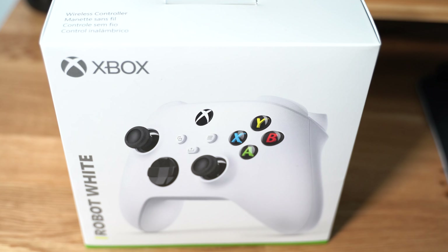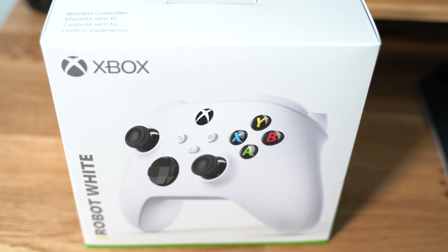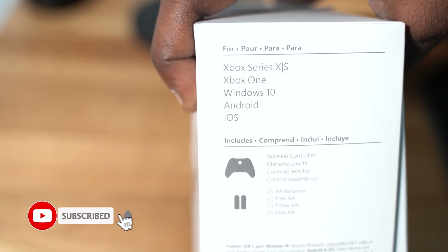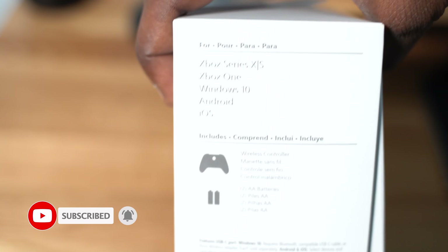What's going on everybody, today an unboxing for you. I picked up the new controllers for the Xbox Series X and Series S. They do work on the older Xbox One as well, so you can just buy this to upgrade your current gear and still use it on everything. It says right there: Series X/S, Xbox One, Windows 10, Android, and iOS.